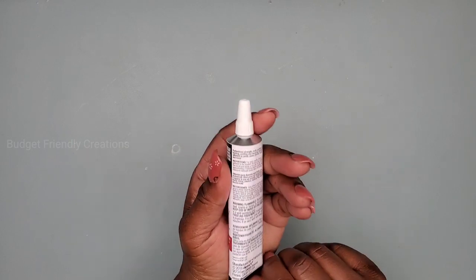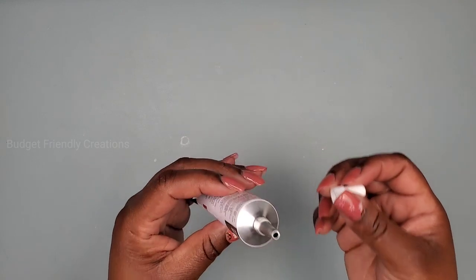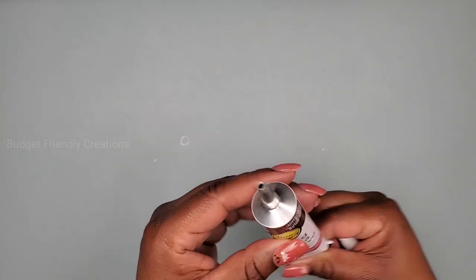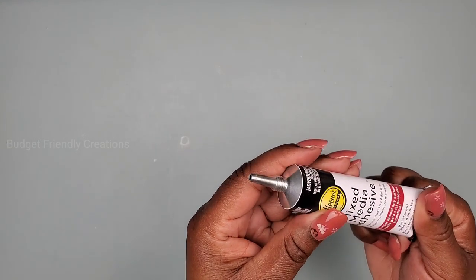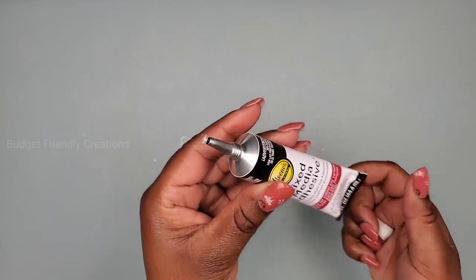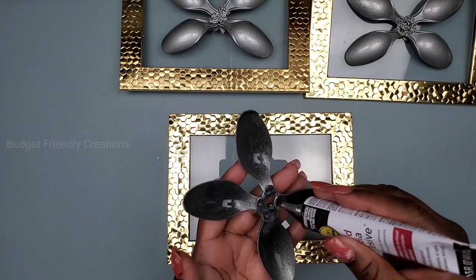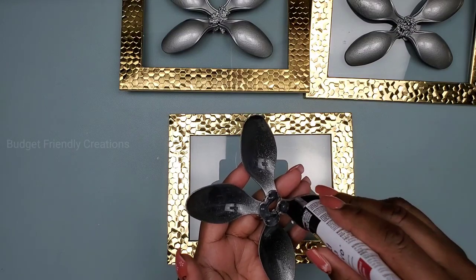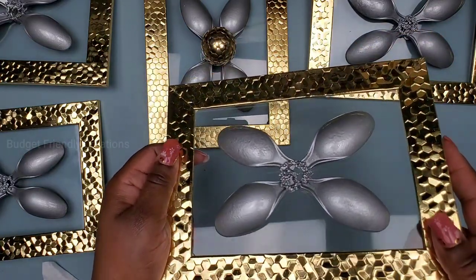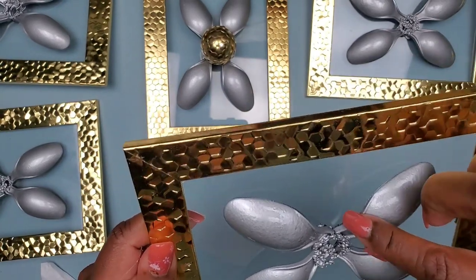Here's the Aliens adhesive I've been using lately — the packaging was different before, but they seem to work the same. I highly recommend it over E6000; it dries in about five minutes — not completely dry, but tacky enough to start working. A little bit goes a long way. If you're going to order it, please use my affiliate link in the description box below to help support my channel at no additional cost to you.